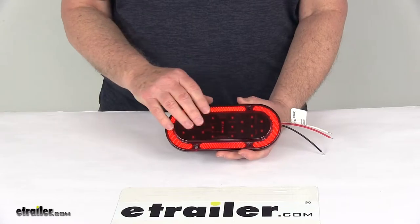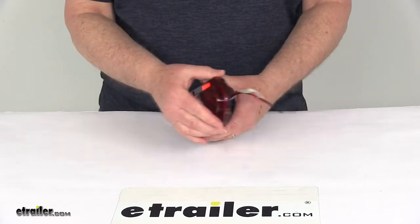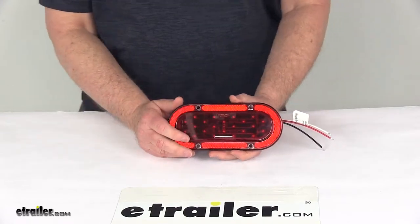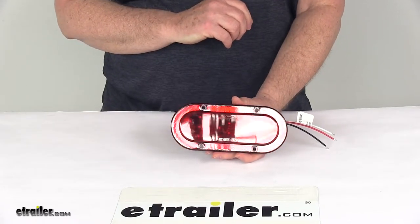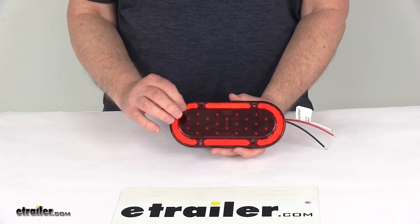This has red LEDs with a red lens. It is designed to mount on the surface of the trailer with this built-in flange around the edge. A surface mount light installs flat against the surface of the trailer, so no hole needs to be cut into the trailer for the light. This type of light is installed using the built-in flange with the mounting holes.